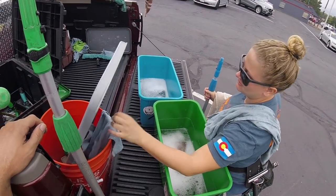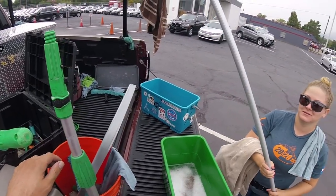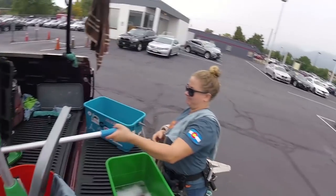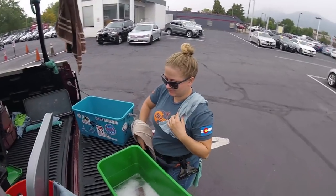All I want you to do is tell me a technique that you think other window cleaners do that is bad. Or what's something that you did bad that you've learned to not do anymore?